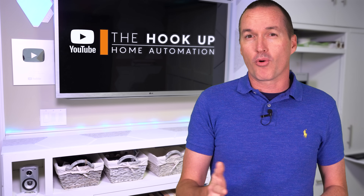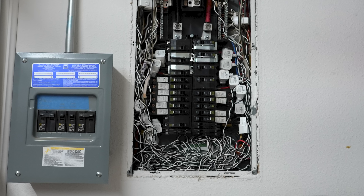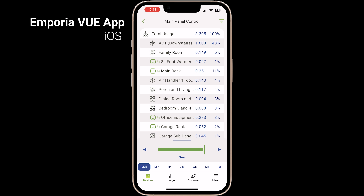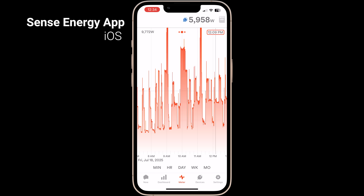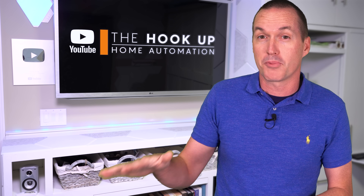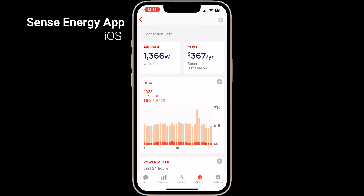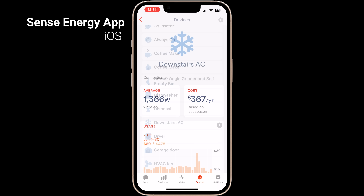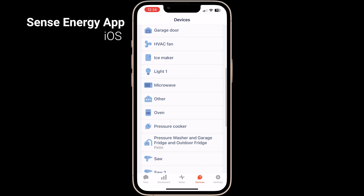The strength of the Emporia monitors over something like the Sense energy monitor that I'm replacing is that each individual circuit gets its own sensor, so you get much more granular data about what's using power versus the Sense that just tries to discover devices based on their electrical signature. The Sense energy monitor is easily the worst smart home purchase I've ever made — it's never been able to differentiate between my upstairs and downstairs AC units in three years, and most devices it discovered are just power tools I use a few times a year.